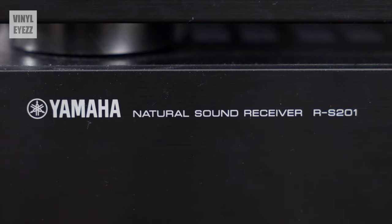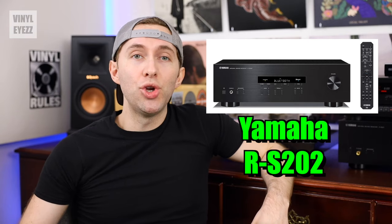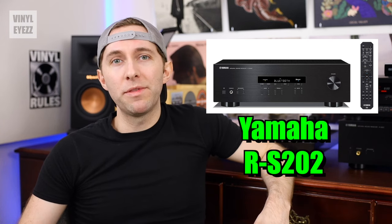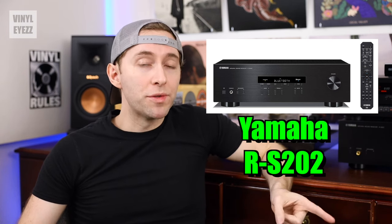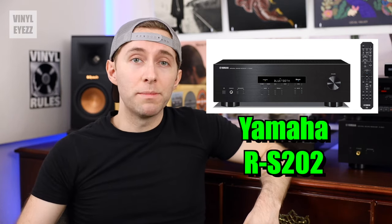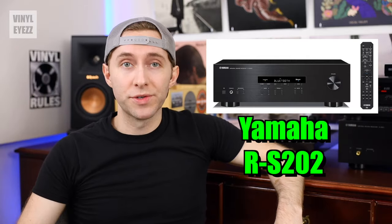Getting back to receivers, I have the Yamaha RS-201 as my primary amplifier, and it's worked great for me over the years. Unfortunately, Yamaha has discontinued this exact model, but they do have the newer RS-202, which is basically the exact same thing only with Bluetooth functionality as well. If you need a receiver for your vinyl audio setup, I'll put a link to it in the video description down below if you want to check it out for yourself.